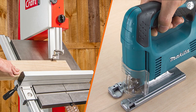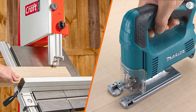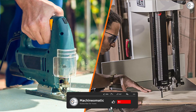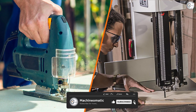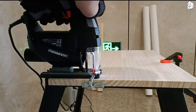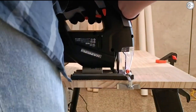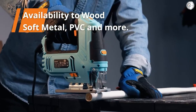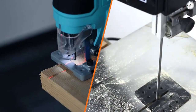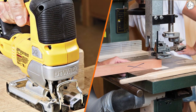While both saws use thin blades to cut through wood, they have few similarities and differences that should be considered based on the purpose of the cut. It is not simple to say that one saw is better than the other. When analyzing jigsaw versus bandsaw, the functionality of both depends on the type of material, the type of cut, and the type of blade being used. Usage also depends on your expertise and skills. While the risk is low when using a jigsaw, the bandsaw has a higher probability of causing injuries.